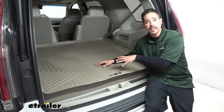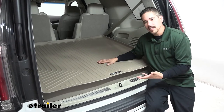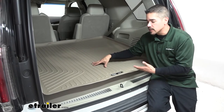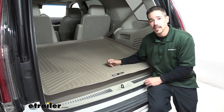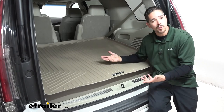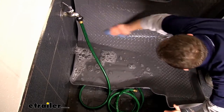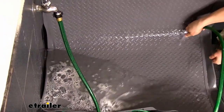If we're hauling gear that's dirty or wet, the mat's going to get dirty, because it's containing everything before it gets to the carpet. Fortunately, the mats are extremely easy to take in and out, and easy to clean. For a small mess, we can just use some soap and water and a rag and wipe it down. For a bigger mess, we can use mild soap and water, hose it off, really scrub it, let it air dry, and put it back in place.